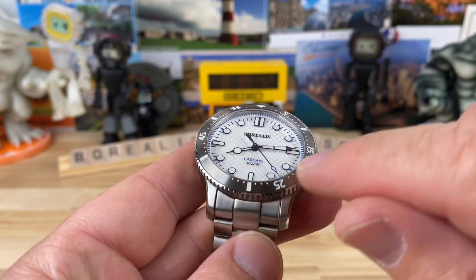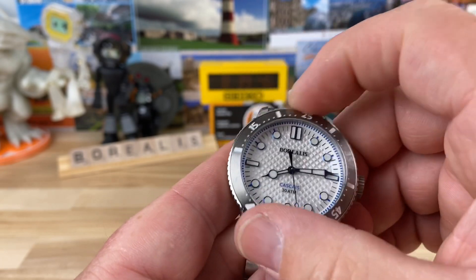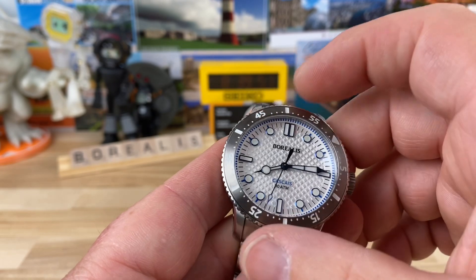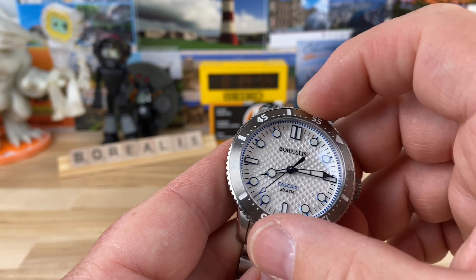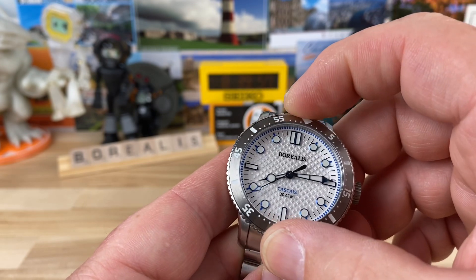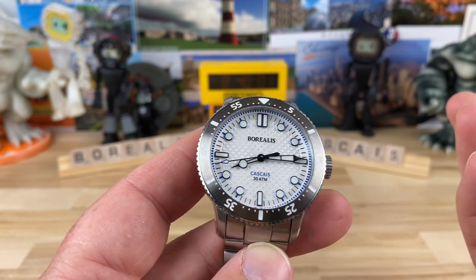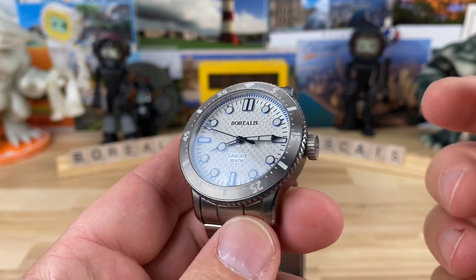This one has a stainless steel bezel insert. The bezel action is very satisfying — there's really no play in it. There's maybe a tiny bit of settle-back in some positions and a little total bezel movement, but it's pretty well sorted. It snaps into place really well with a nice audible click and everything lines up. Overall everything is stacking up really nicely with this watch.